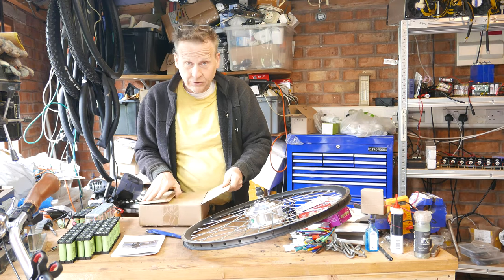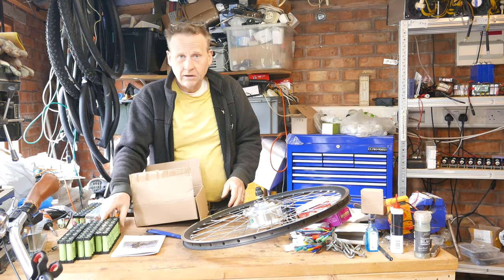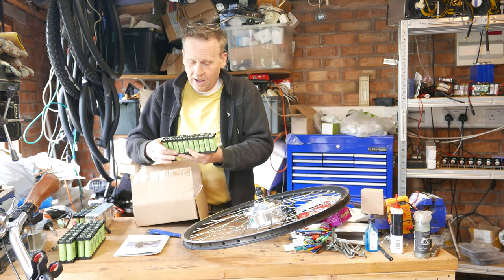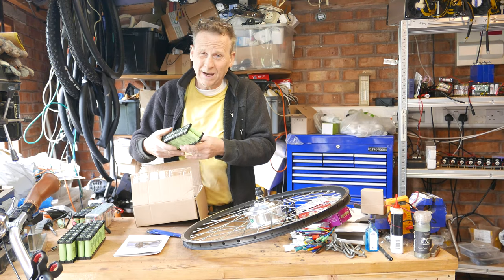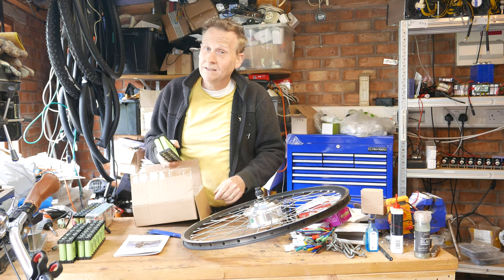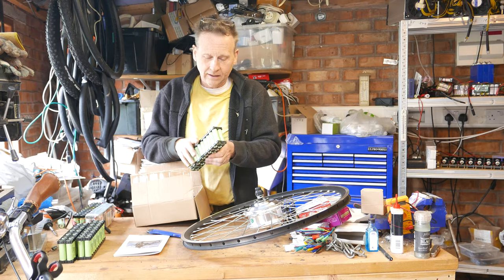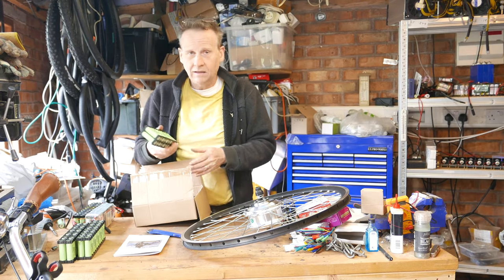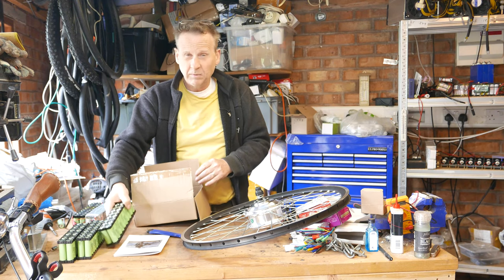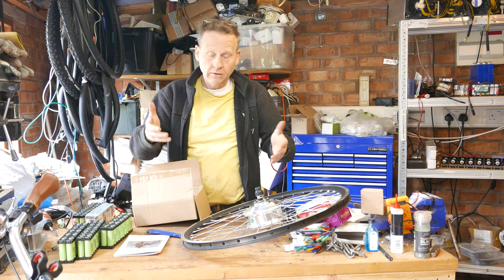One more thing about batteries I didn't mention: capacity and range anxiety. These NCR 18650B cells are among the highest capacity batteries on the market. Some might ask about the NCR 18650G — yes they exist, but they're as rare as hen's teeth; Tesla snapped them all up. So the 3400mAh NCR 18650B is probably the best battery you can get for both current and capacity.